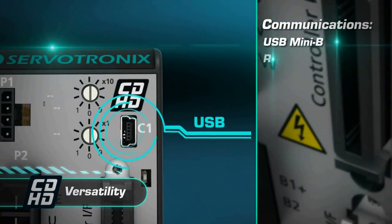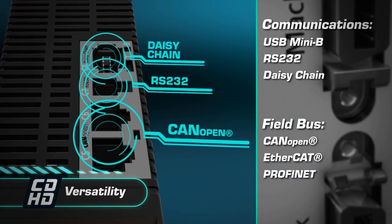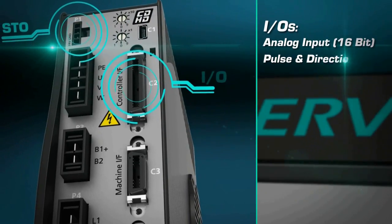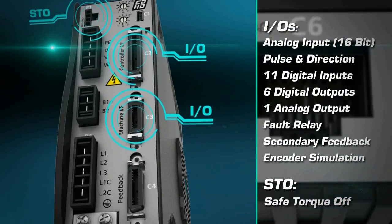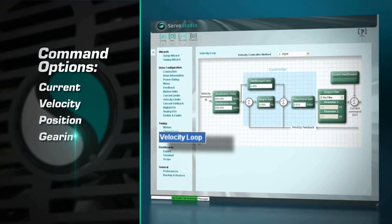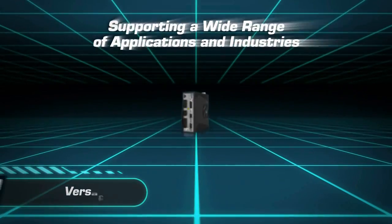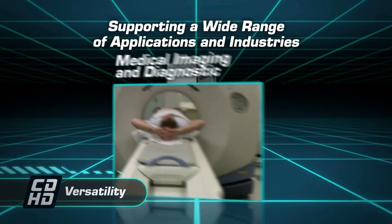CD-HD features a variety of communication and fieldbus options. It handles any input-output requirement and operates in current, velocity, and position loops. CD-HD supports a wide range of applications and industries.